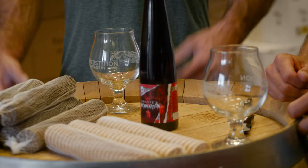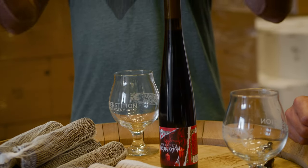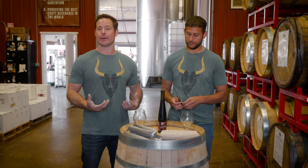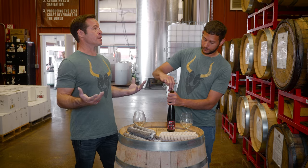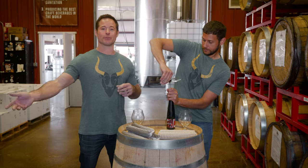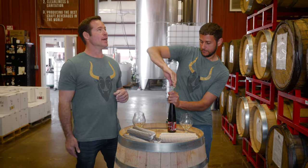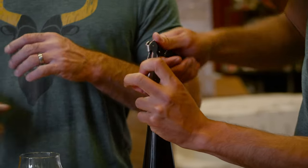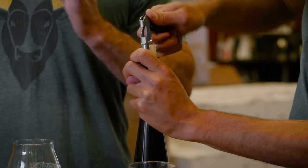Cheers. So today we're going to talk about the difference between barrel aging and aging on wood. At Superstition, we absolutely love barrels and the magic that they can impart — whether it's a mead, cider, or even a wine. We trade barrels with breweries and meaderies around the country, and we use brand new oak with all different toast levels. We use spirits barrels. We love barrels.